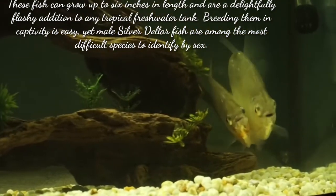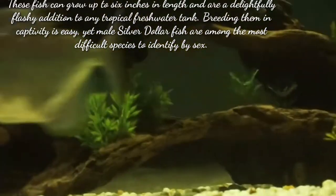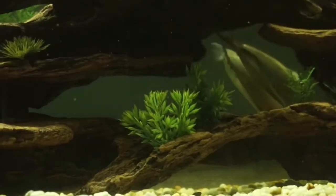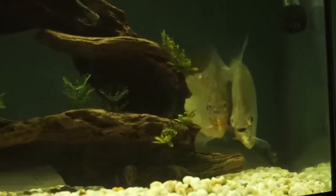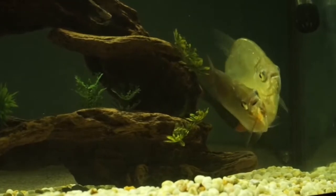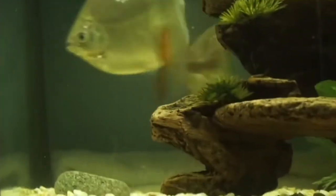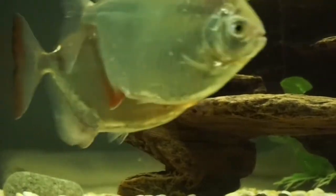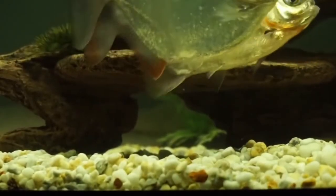The first step is how to distinguish between the male and female silver dollar fish. Like many fish, there are no distinctly obvious means of distinguishing between a male and a female silver dollar fish. The only way to tell the sex of a silver dollar fish is to study the anal fin. In male silver dollar fish, the anal fin may be slightly longer and may also be tinted red.